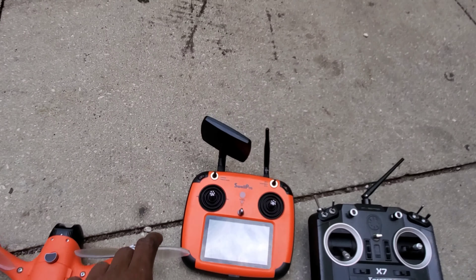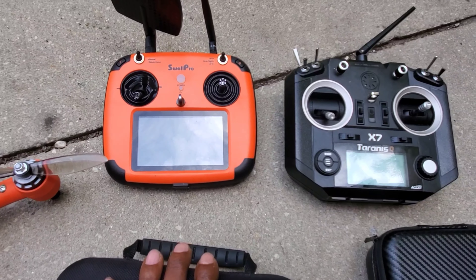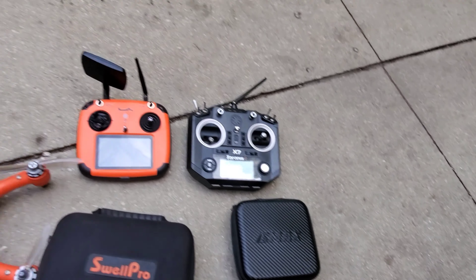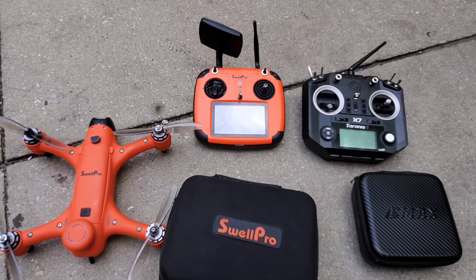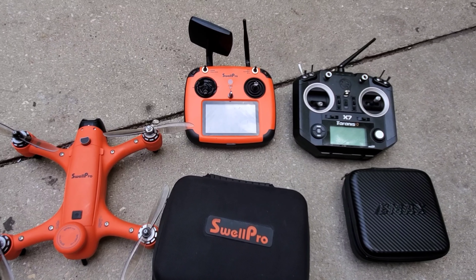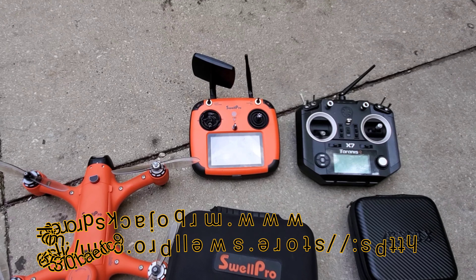Guys, this remote is remarkable. It's sort of like the Taranis as far as the setup — setting up is just like the regular way. The only thing about it is you have full manual control. This is me showing you why I purchased the Emax Tiny Hawk 2 to fly the SwellPro Sprite Plus in acro. You can go to my site at www.mrbojacksdronetech.com if you'd like to purchase it.